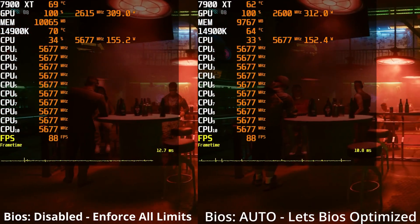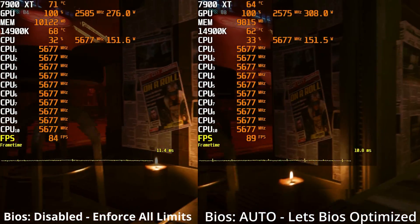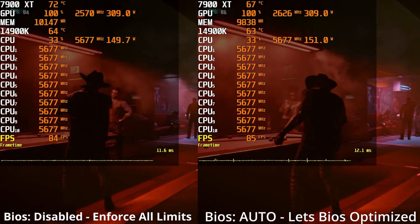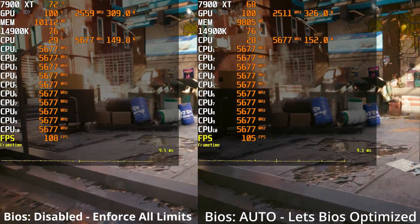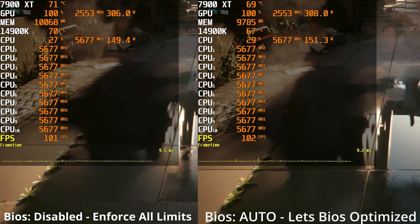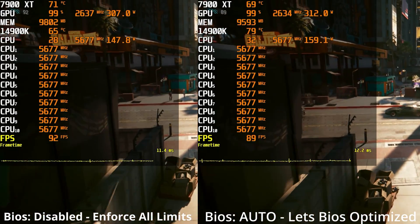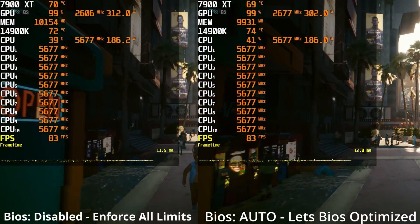Next up is Cyberpunk 2077, run at 1080p using the in-game benchmark with a ray tracing ultra preset and no upscaling. On the left-hand side we have the 'Disable Enforce All Limits' setting, and on the right-hand side we have the default true out-of-the-box settings — 'Let BIOS Optimize.' As you can see, everything is more or less about the same: same frame rate, same wattage, same temperature on the 14900K. If there's any spike, it's on the right-hand side with 'Let BIOS Optimize,' pulling in a little more wattage. But even using 'Disable Enforce All Limits,' you're still capped at 253 watts — significantly more than any normal game is going to pull. My previous Cyberpunk test was still valid and accurate.